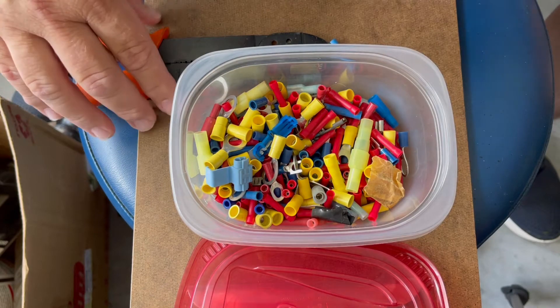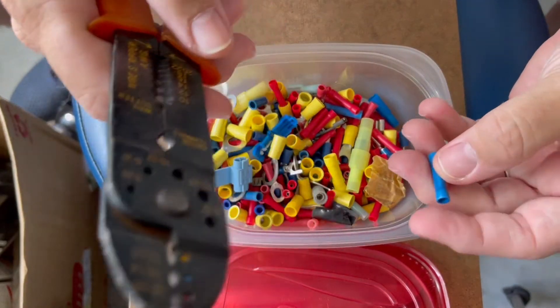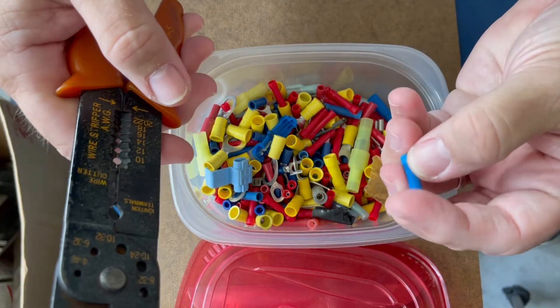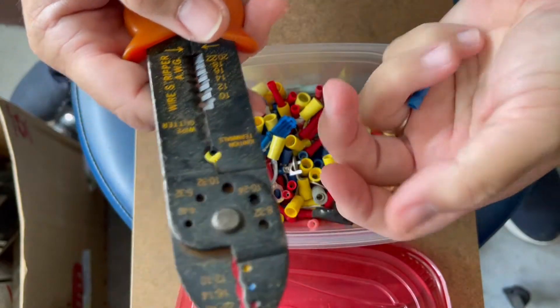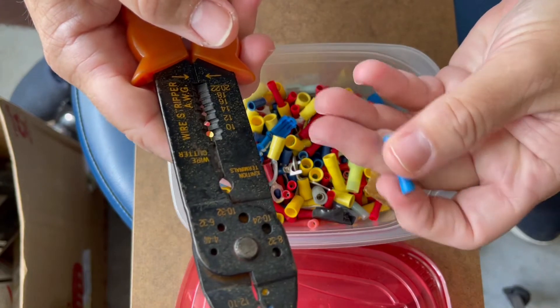Thanks so much for tuning in to DubWorld today. We're talking about a new product to help you with the wiring of your car. If you've done any type of wiring before in the past, chances are you've probably had to repair a wire, add gauges, anything like that — and you've used these things which are called butt connectors.